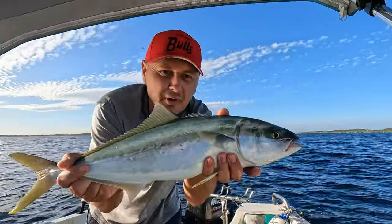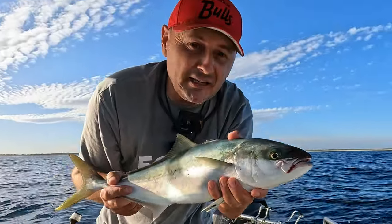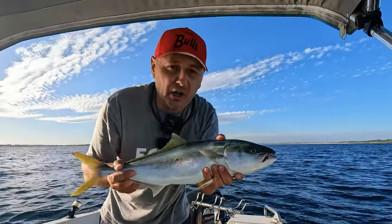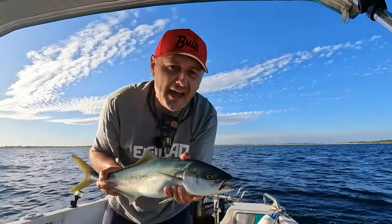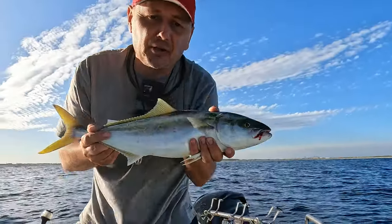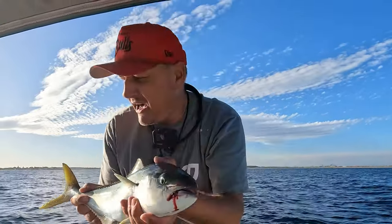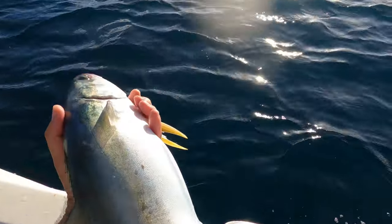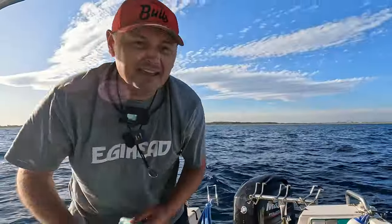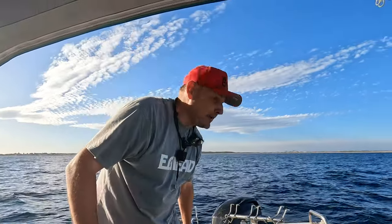So once again, when you do it a couple of times it actually means something. If you catch something once a certain way it doesn't prove it — you've got to keep doing it over and over again to prove the point that matching the hatch isn't always the way to go. They're playing with those yakkas over there but they're not touching my yakkas on a hook, but they are going for the squid. Matching the hatch — not always the way to go. Another kingfish video for Dave — we've got to get some bigger ones though.